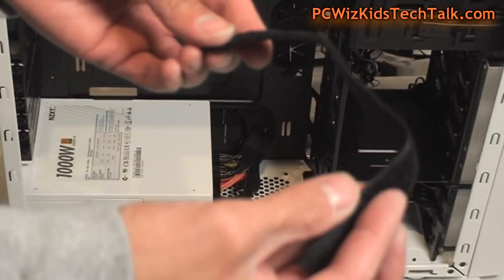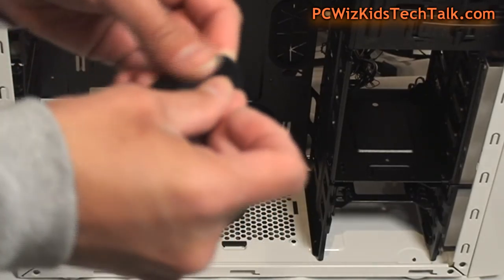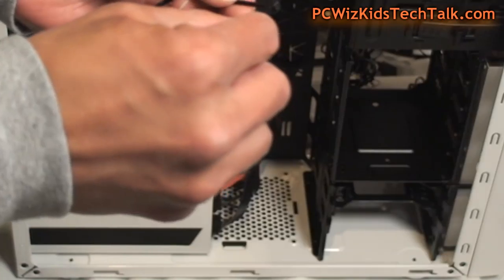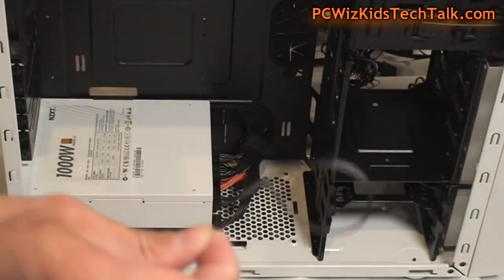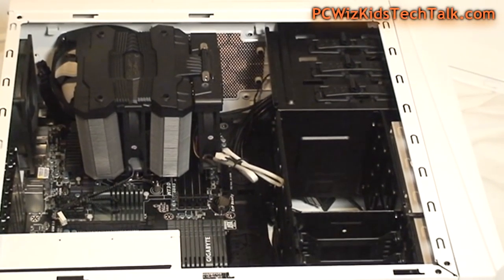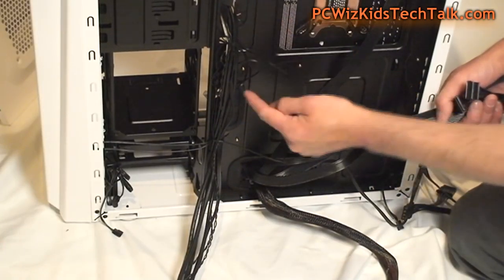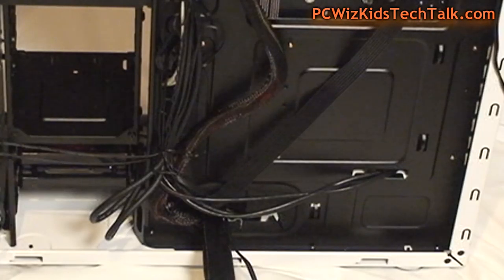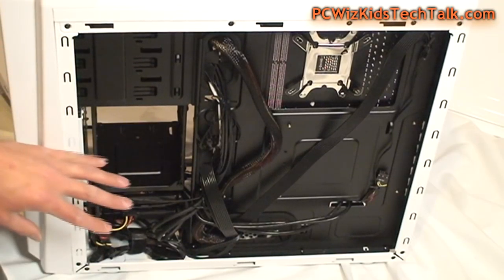Cable management is done with specific types of twist ties and velcro wraps as I've talked about in the previous video. This is what I'm using to keep things neat and tidy, because you don't want cables all over the place. Some cases are not that friendly when it comes to cable management, but you really need to route cables nicely throughout the sides and use the holes if you see that the board comes with holes.